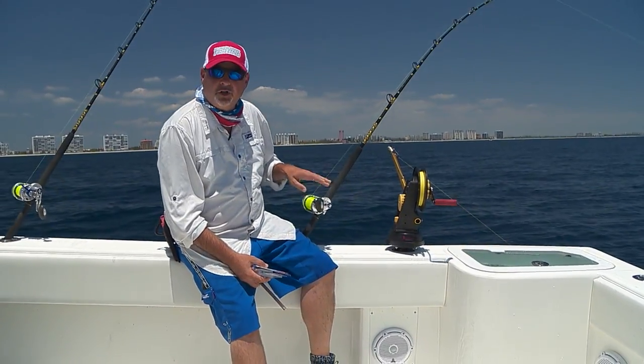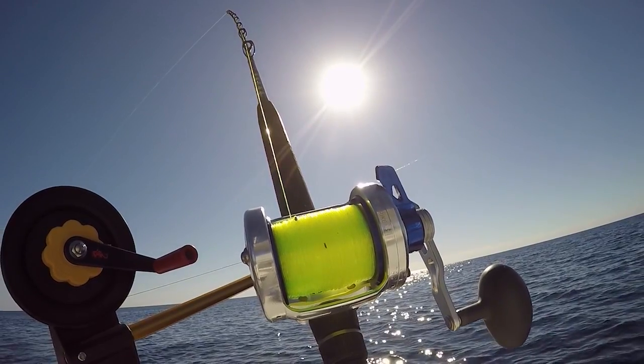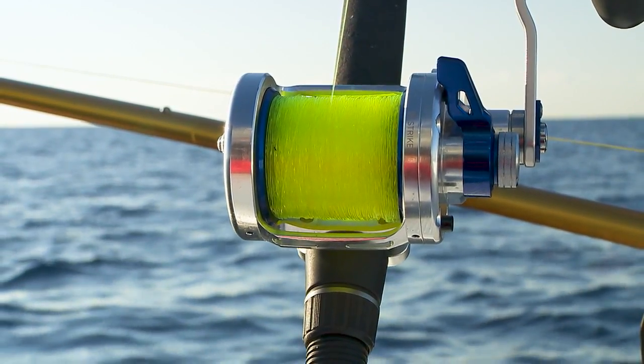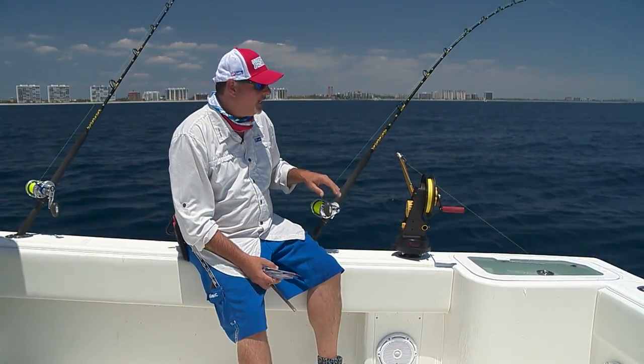The rod's matched to a Daiwa Saltiga size 50 reel — a hyperspeed reel, lever drag, single speed, but it's really fast. And having that extra speed on the retrieve is really nice.